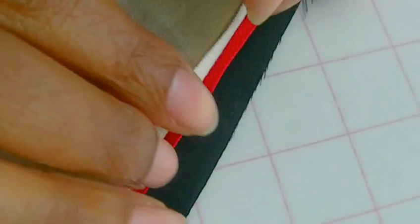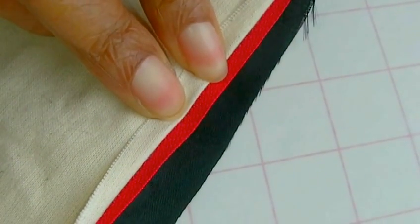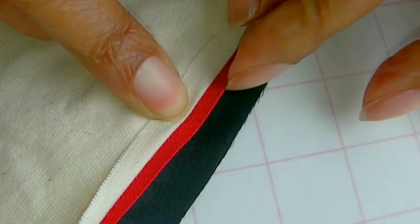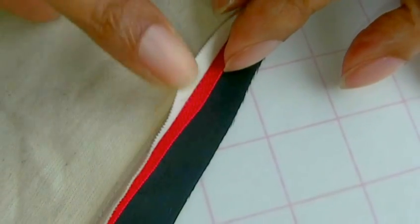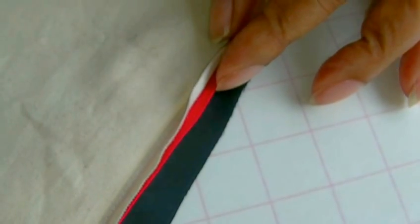Depending on which zip insertion you will have, you'll have more or less zip tape to sew onto. I've used a centred zip insertion here. For a lapped zip, on one side you'll have a bit more tape, and on the other side you won't. And you'll obviously have a lot more zip tape to work with if you're working with an invisible zip.